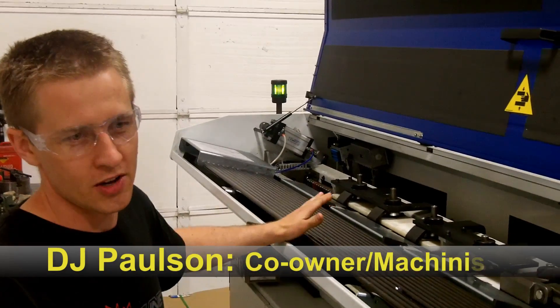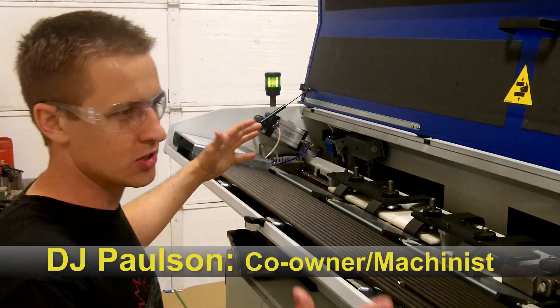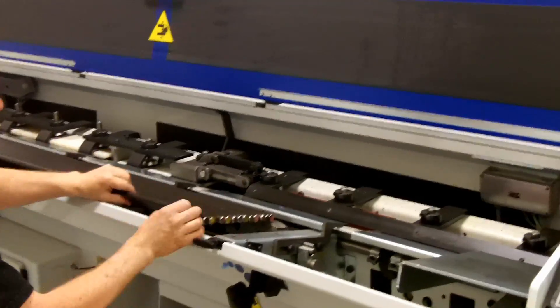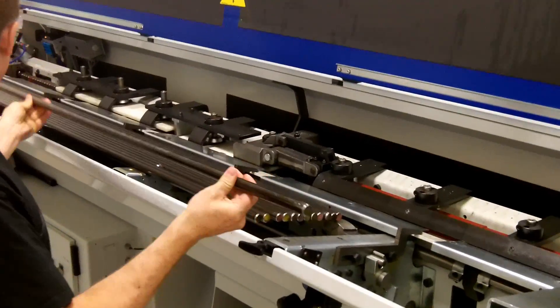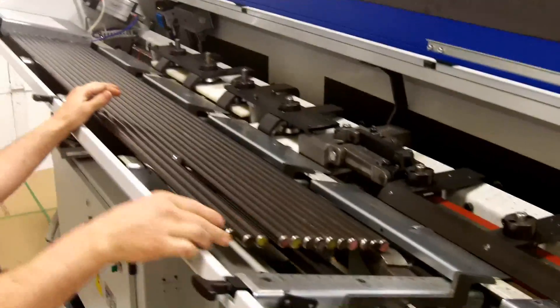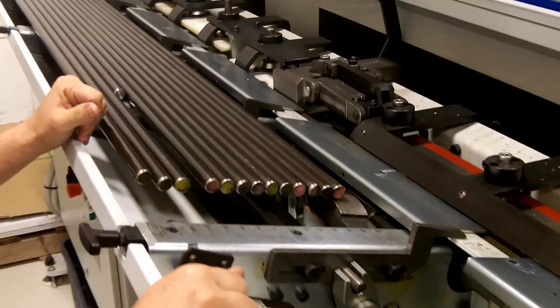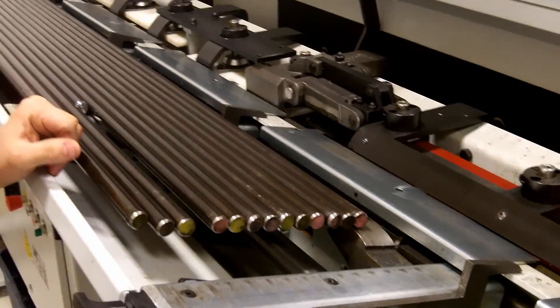This is a bar feeder. It's something you attach to a CNC lathe and it feeds raw bars of material like this into an automated cutting machining process. So what it is,